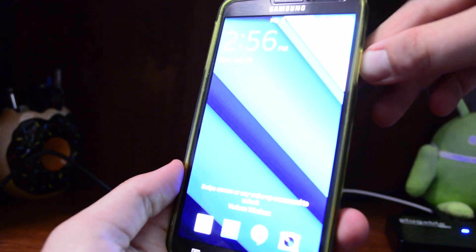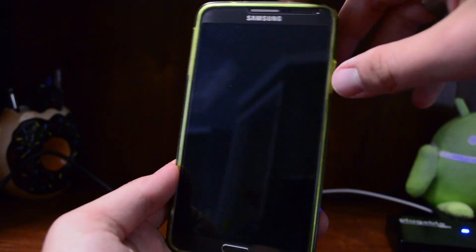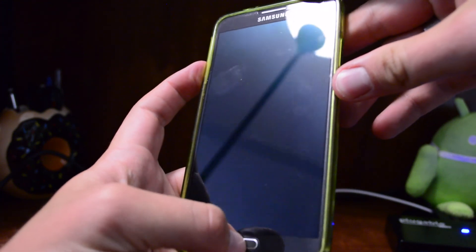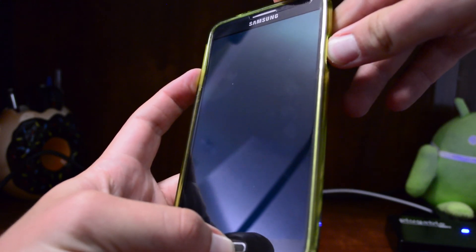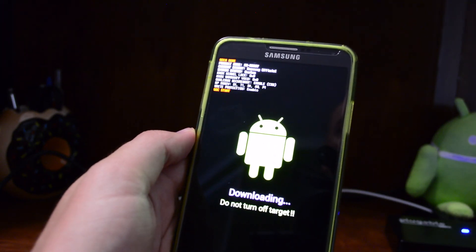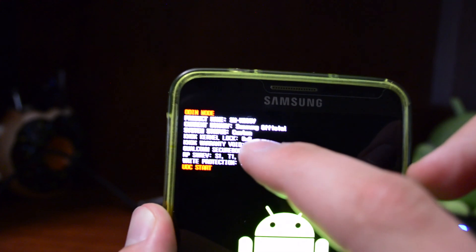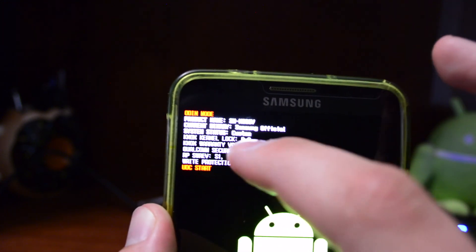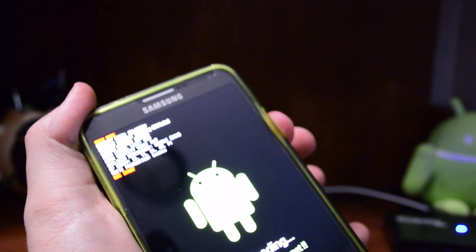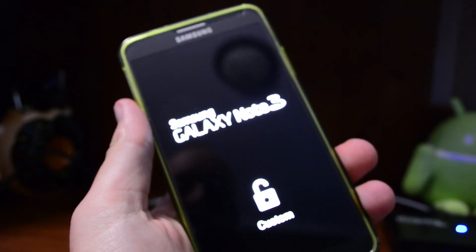For those of you that want to check your Knox status, go ahead and power your device down. Hold Volume Down, Power, and Home at the same time. As you can see here, it says zero by zero — that's your indicator that Knox has not been tripped. If it's been tripped, you'll see some number off to the side, it won't be zero. To get out of the screen, just hold your power button for quite a few seconds and you should be just fine.